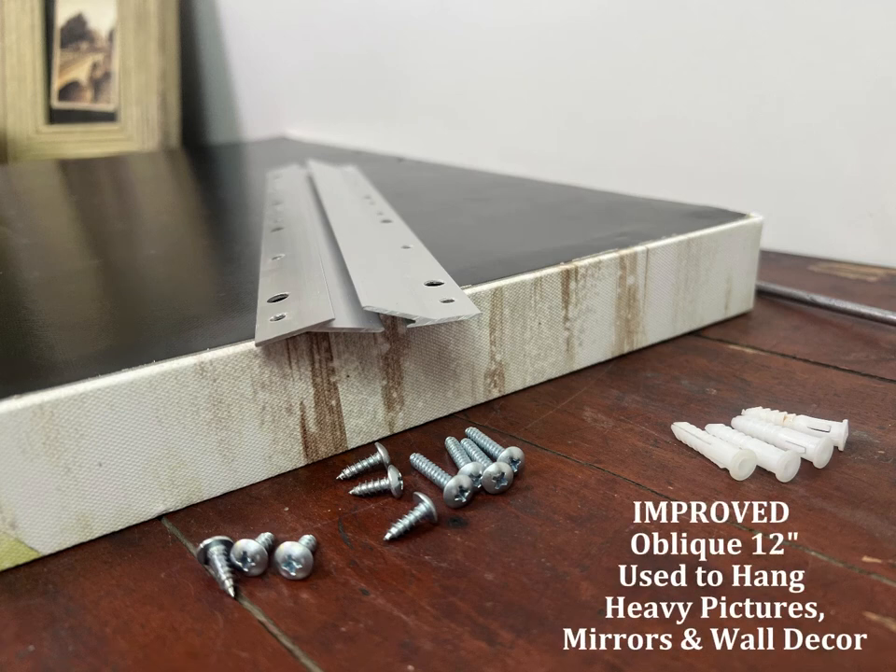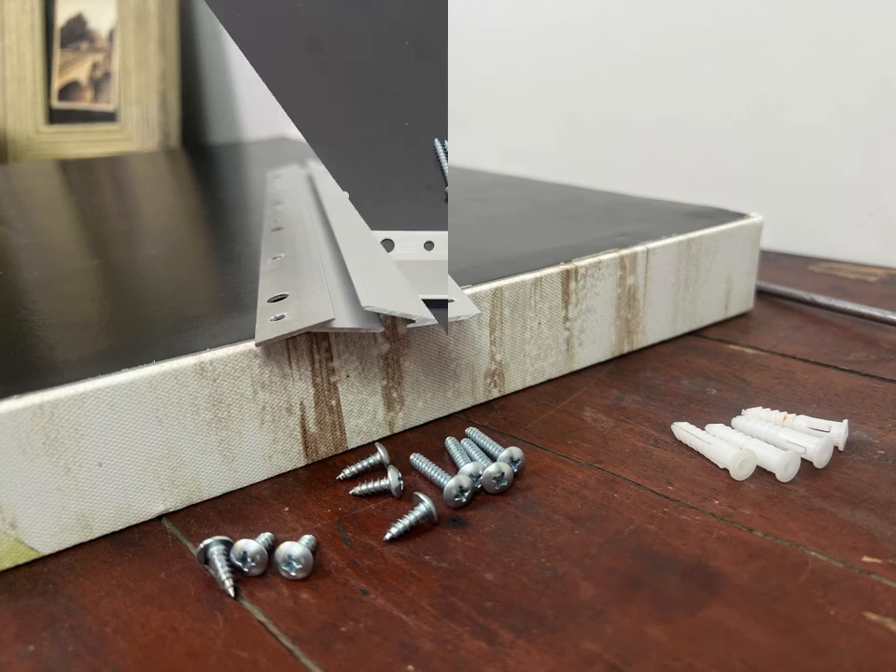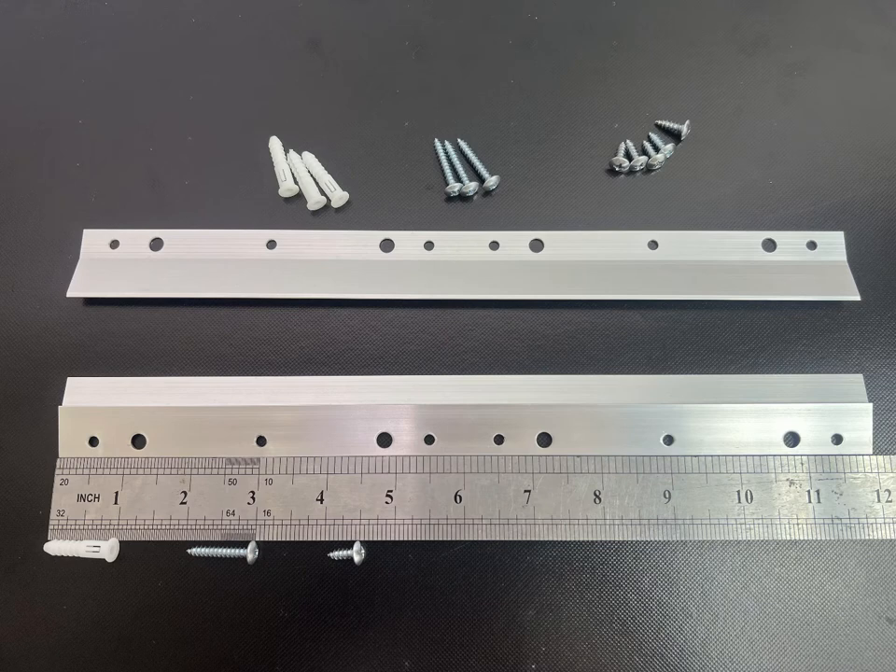DeTool's French cleat hanger's oblique design is made of aircraft aluminum and the shape has been improved. The 12-inch cleat hanger includes 6 half-inch and 4 one-inch screws and 4 plugs.